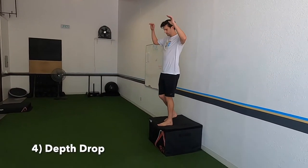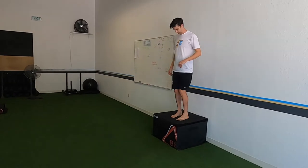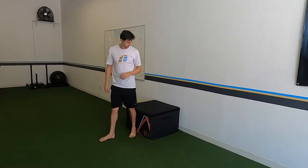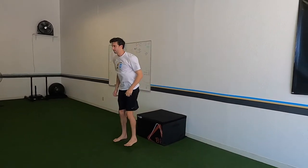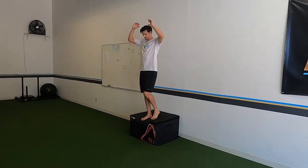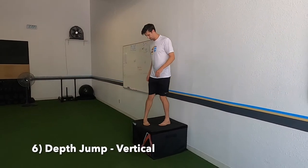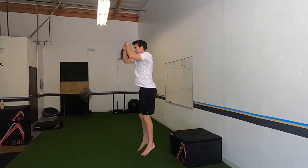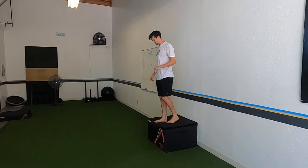Next up we have depth drops. Start with arms high, one leg out, fall off, and land in that snap-down position. Notice he doesn't jump off — he just kind of falls off into a nice strong landing. Then depth drop to release: drop off the same way, and instead of a full jump, just let yourself come up off the ground a little bit — not fully jumping, just getting up off the ground slightly. The release jump gets your body used to going from the drop into a jump. Now we progress to the full depth jump: drop off, one touch each leg, then get into a vertical jump.